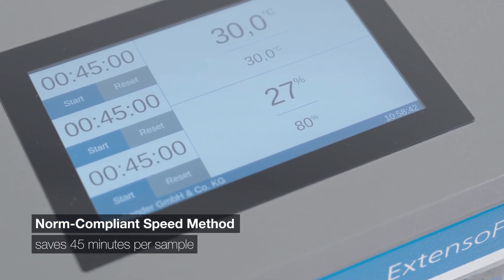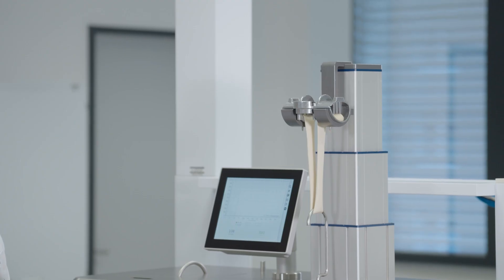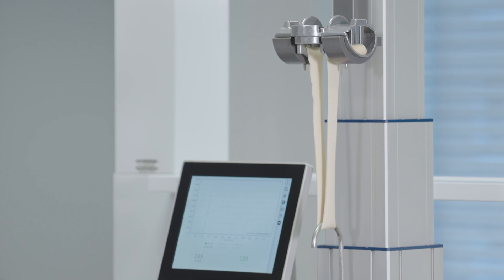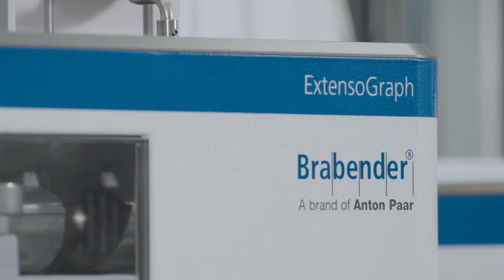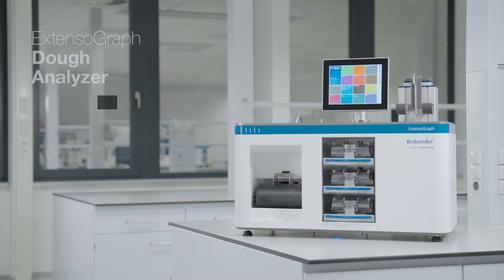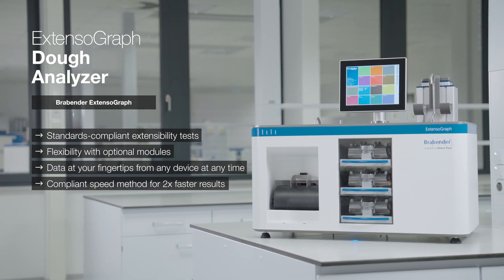The Extensograph's exclusive, standards-compliant speed method saves up to 45 minutes per sample. For those who refuse to settle for anything but the best, the Brabender Extensograph is the answer. Dive deep into the world of dough analysis, understand your materials like never before, and elevate your baking results. Dough extensibility, real-life reliability — this is the Extensograph promise.